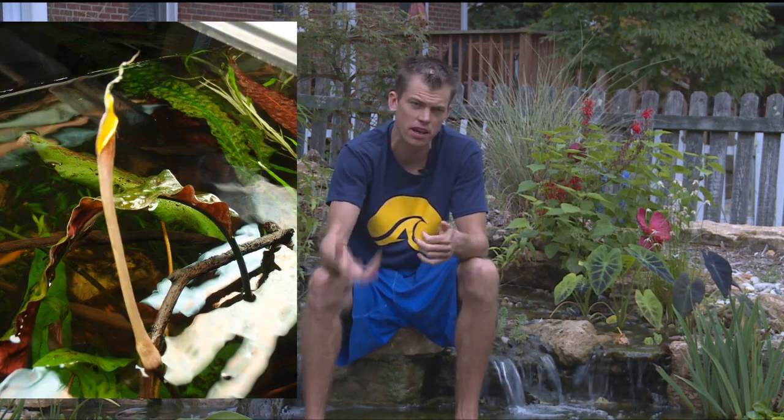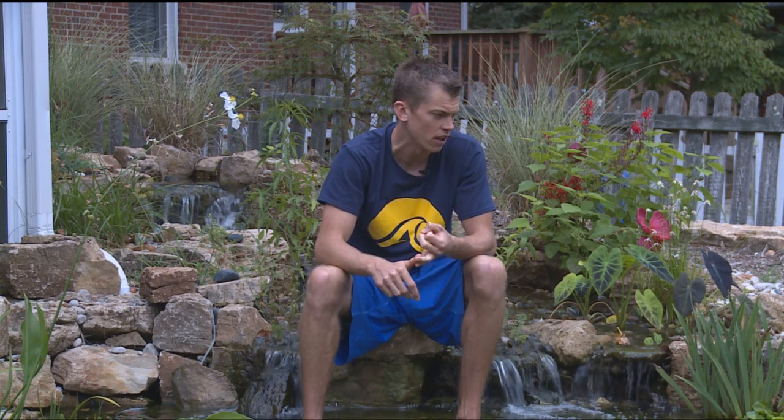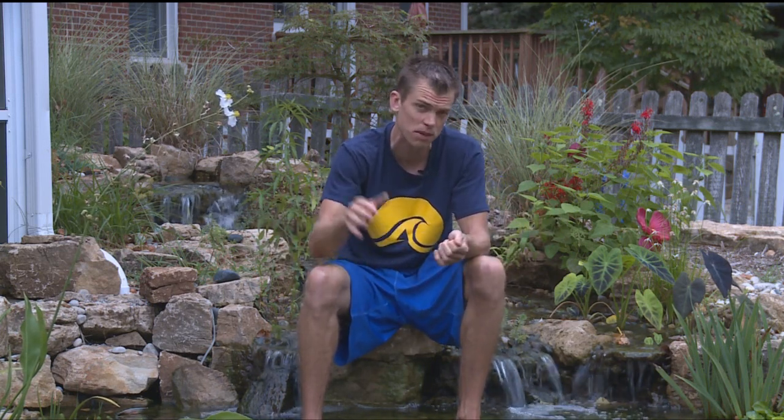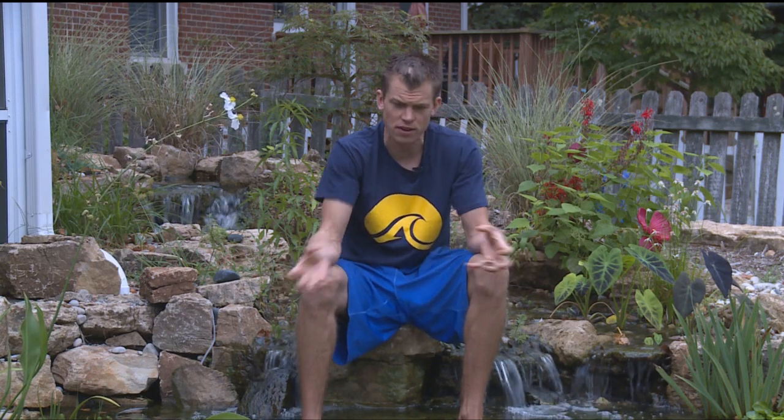People always ask me about algae problems in their pond — and this lesson applies to aquariums too. When you're dealing with algae, you want a lot of plants that can simply out-compete it. I talked about this with the aerial advantage a couple of weeks back. The more plants you have, the more nitrogen they're removing, and the less food there is for the algae — they're going to starve them out. Plants growing above the water have full sunlight and readily available nutrients, so they grow real hard. Running it in full sun was a risk, but I knew it would give me tremendous plant growth and pull all the nutrients out of the water.